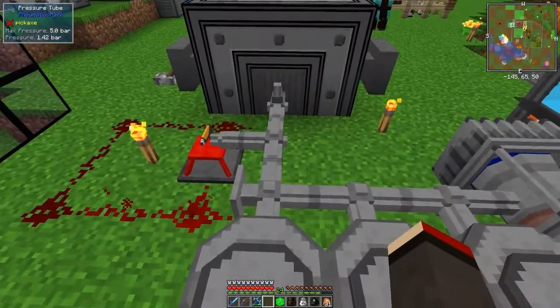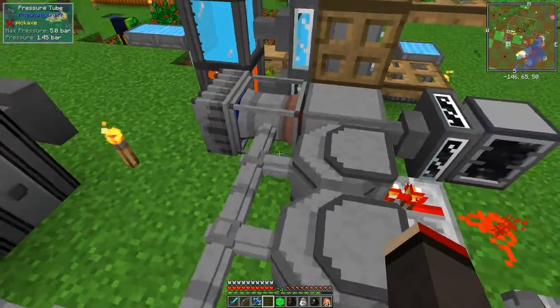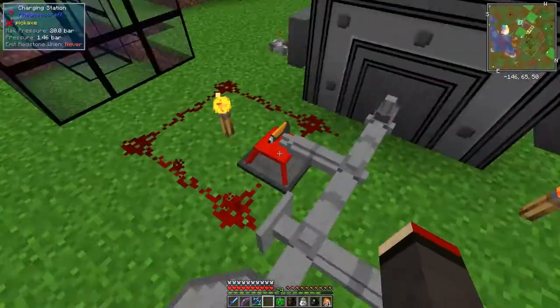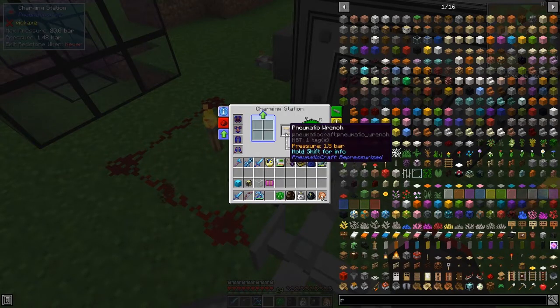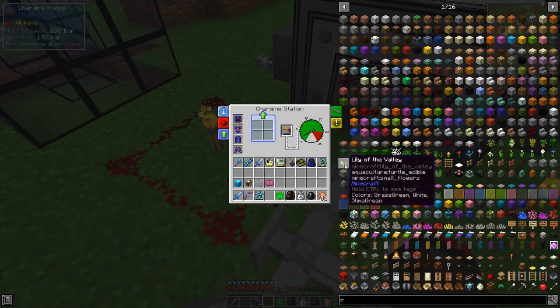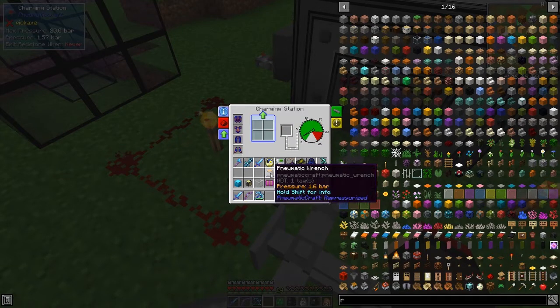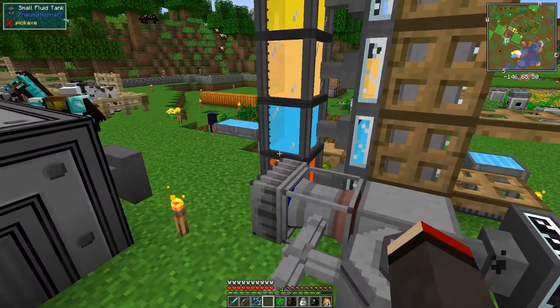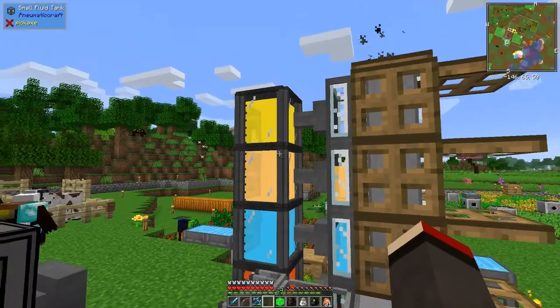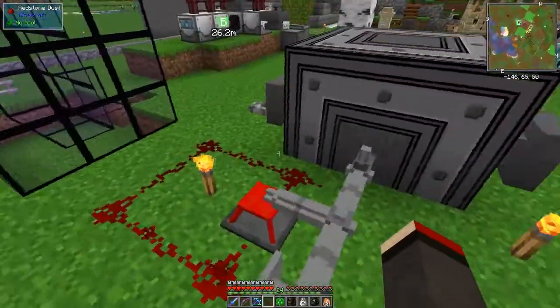It's got to pressurize all the other things in here - this and the charging station. The charging station, thinking about it, having left that in there, it will have used the air in the pneumatic wrench, which wasn't very sensible. It will slowly push some air in, but I'll take this out to help it along a bit so we can start to use this.